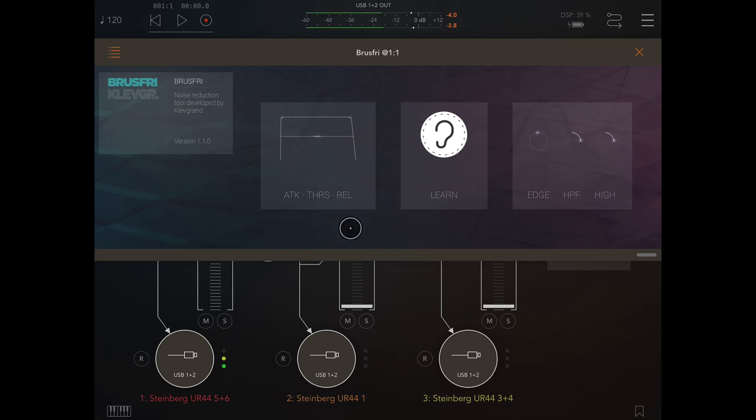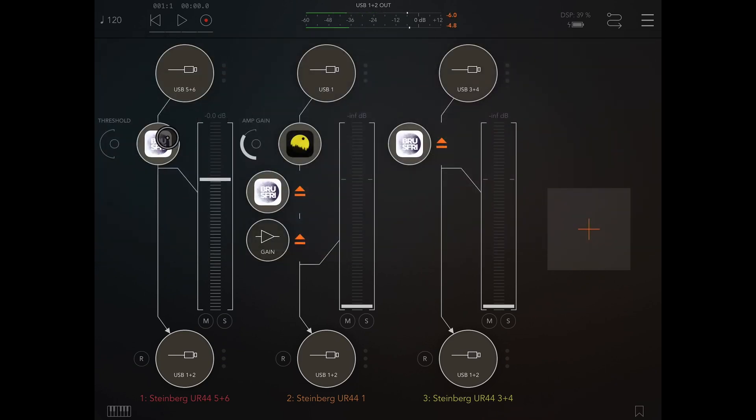And then we have attack, threshold, release, edge, high pass filter — we don't need to worry about that yet. There's no point in it having presets because it literally is just listening to that hiss and then killing it. Now, without this and with it back in — the effect — it's just remarkable. No more hiss, lovely clean signal.